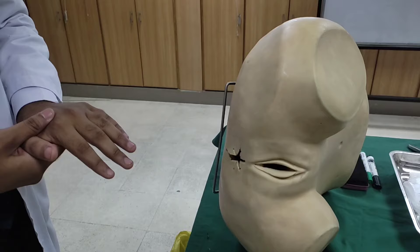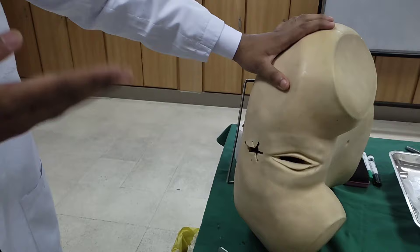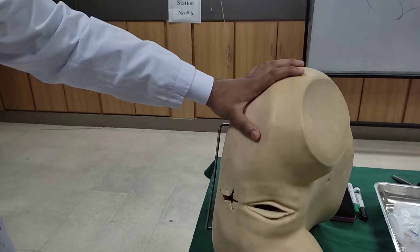Then we will do the inspection. Basically, we are going to do it properly. Both of the anal skin — we will separate them and we will see if there is a fistula, tags, or abscess. We will also check for fissures.